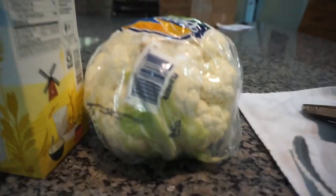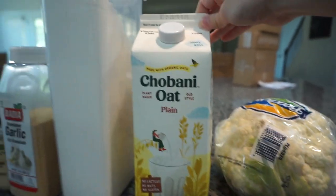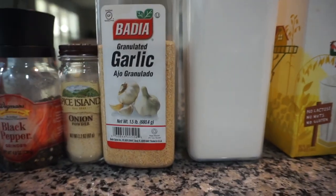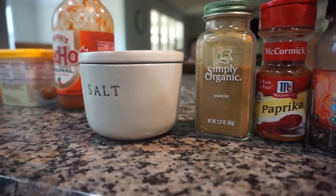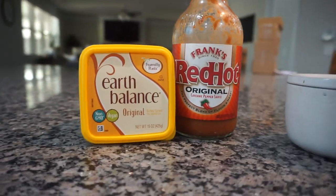It's time to make some Buffalo cauliflower wings — I'm making a vegan version, so buckle up. I'll leave the full recipe linked in the description. For this recipe you'll need a head of cauliflower, oat milk, all-purpose flour, garlic powder, onion powder, black pepper, paprika, cumin, salt, vegan butter — this one is Earth Balance — and Frank's RedHot wing sauce.